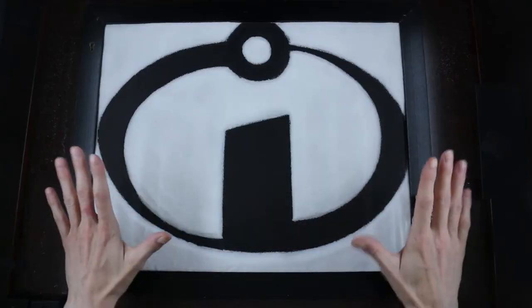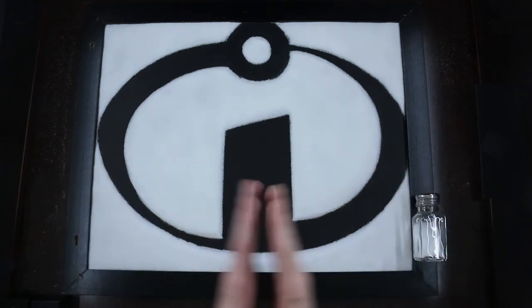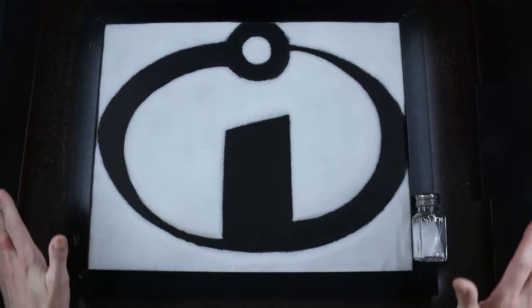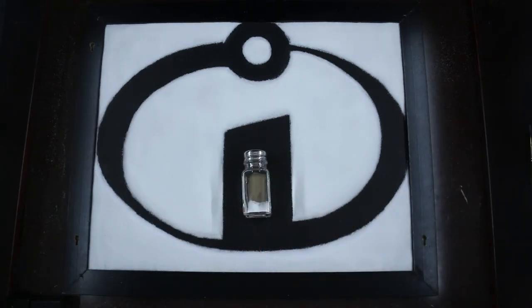As you can tell, we've brought this drawing to the original Incredibles logo. That was a great movie, one of my favorites from Pixar, but today we're going to focus on The Incredibles 2. I'm wondering who's excited to see their upcoming release — let me know in the cards. I'm going to grab that salt shaker and we'll keep going.